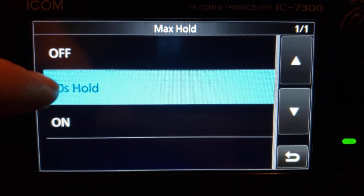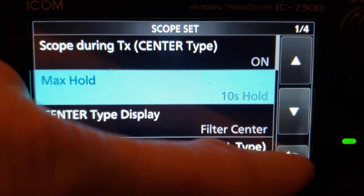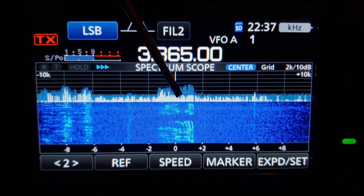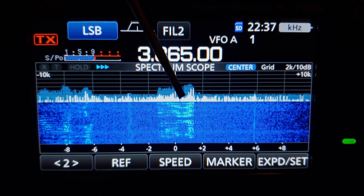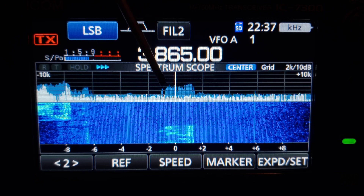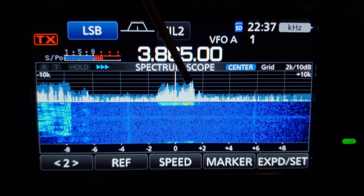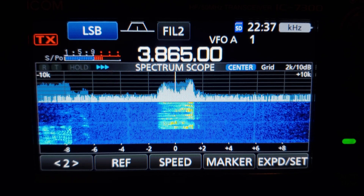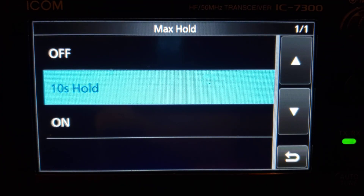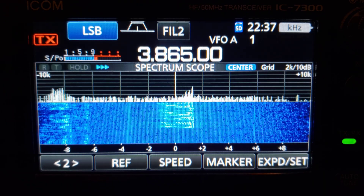Most people want to see what they're transmitting, so leave it on. Next is Max Hold — right now it's set to 10 seconds. You've got off, 10 seconds, or on. That light blue in the background is the max hold, and as the signal peaks it shows the max hold in that light blue color. Over 10 seconds it fades and averages out. If you set it to 'on,' it shows a continuous max peak forever and fills up over time. If 'off,' it just goes away.